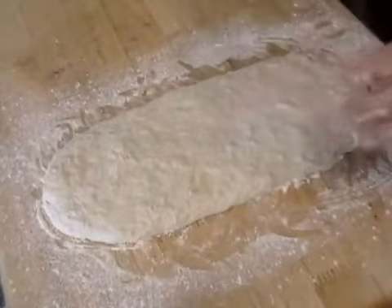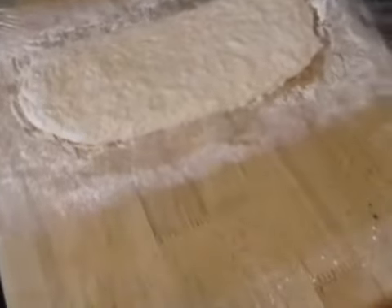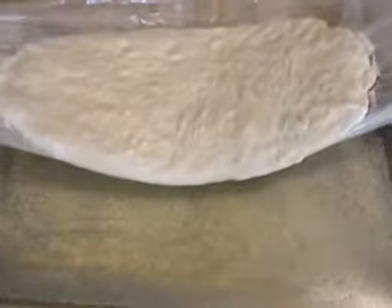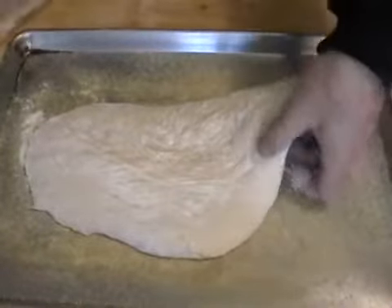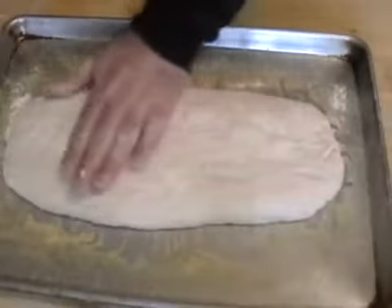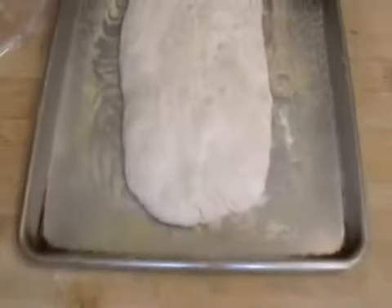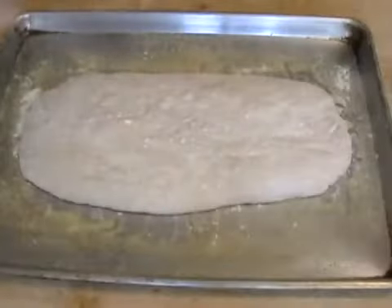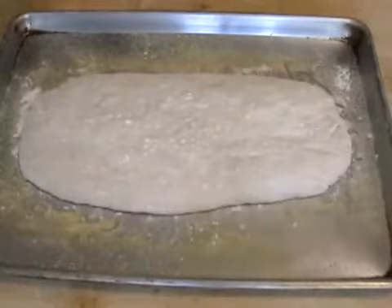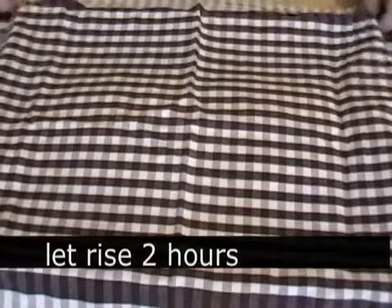Shape it like a ciabatta loaf — chapata, ciabatta, it's just bread, sounds cooler. Chapata sounds better when you have a cold. We're going to bring the plastic over to the edge of the pan and just flip it over. So we have the classic chapata shape. By the way, chapata means carpet slipper — they can be irregularly shaped, so don't worry about it. A little flour on top, a nice dry flour towel on top of that, and let it rise two hours. It's going to rise more out than up.